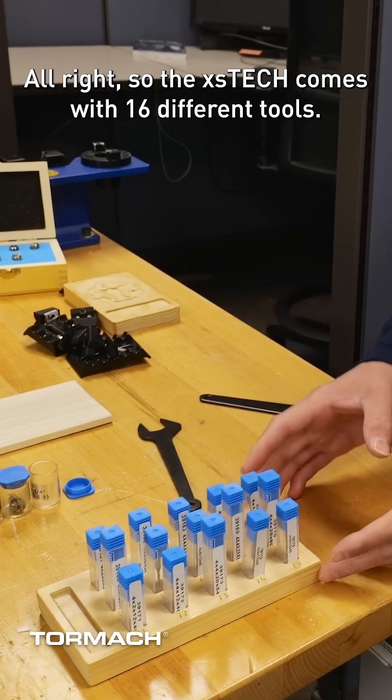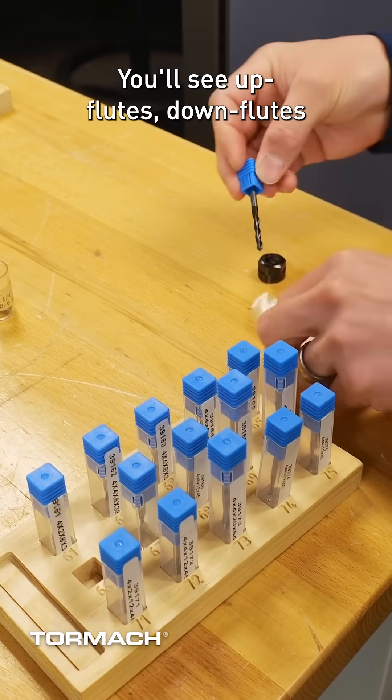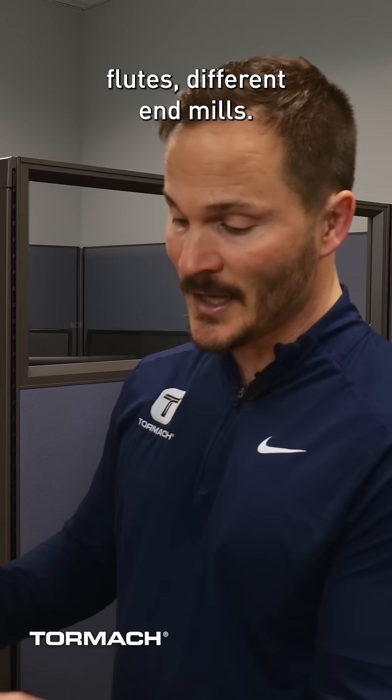All right, so the XS Tech comes with 16 different tools. You're going to see some that are 2 millimeters, 4 millimeters. You'll see up flutes, down flutes, all kinds of different flutes, different end mills.